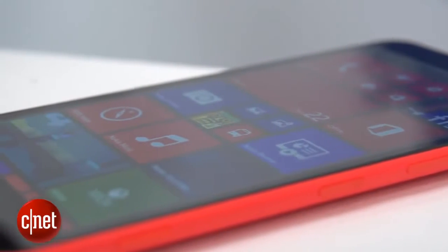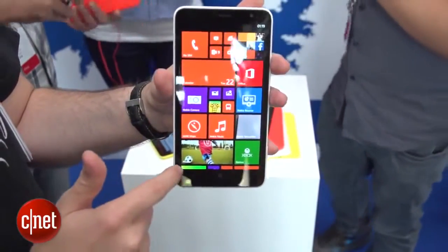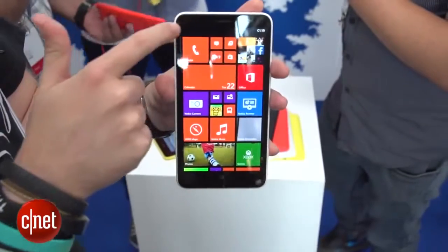That 6-inch display makes the 1320 a really big beast of a phone. If you've got quite small hands, it probably isn't for you, but it does give you loads of room for watching videos and checking out your photos.